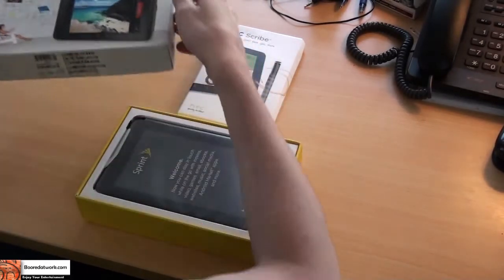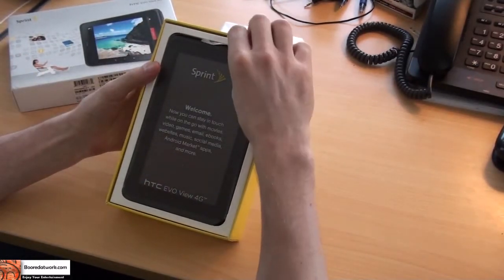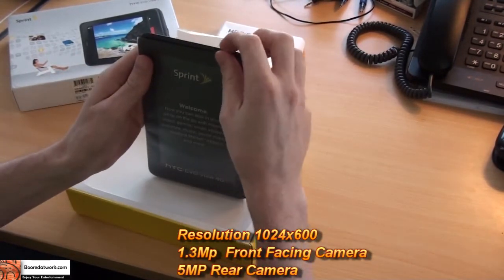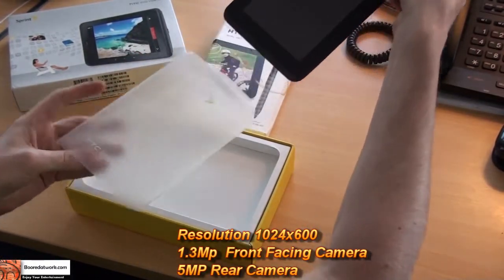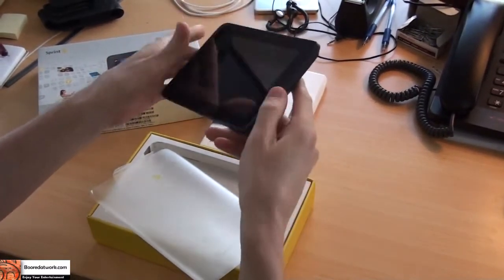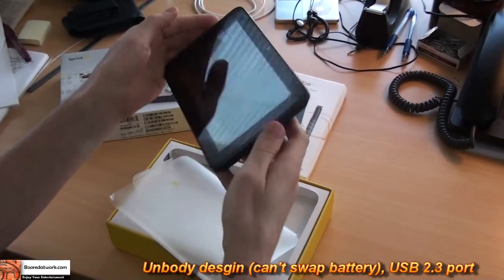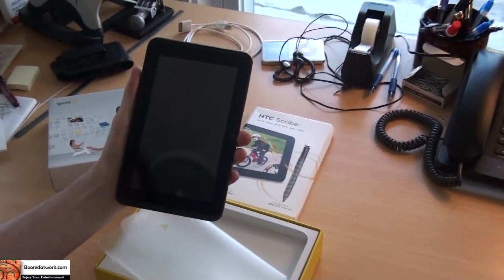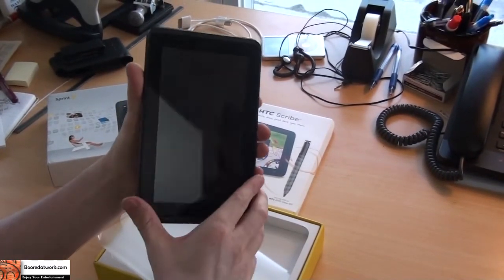This is a 4G 7-inch tablet, as you can see. It only weighs 415 grams. It has a HTC Sense UI screen that is 1024 by 600 pixels. We've got a front-facing camera at 1.3 megapixels and a rear camera at 5 megapixels. This does use Android 2.3 Gingerbread, single core 1.5 GHz processor with 1 GB RAM. It also has 32 GB of internal storage.